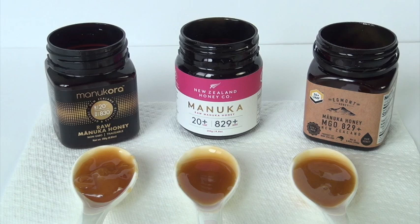For example, if you look at UMF 20, it's supposed to be MGO 829. But notice that they all have UMF 20 Plus, which tends to suggest it's higher than just 20 — maybe 21, 22. Looking at their chart, UMF 21 is actually MGO 899. UMF 22 is MGO 971. So maybe the plus after the 20 means 20-point-something instead of 21 or 22. That's what I conclude.